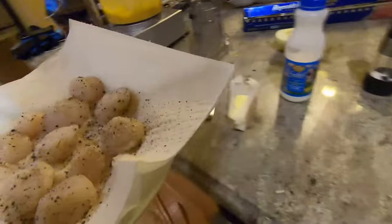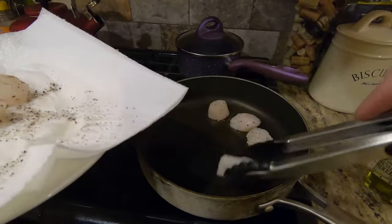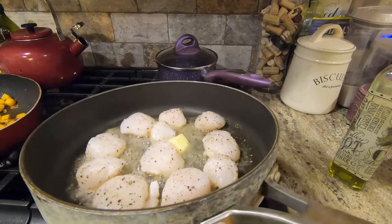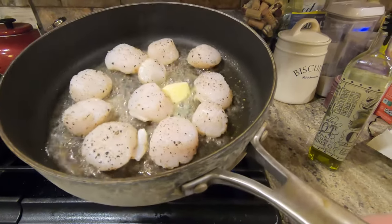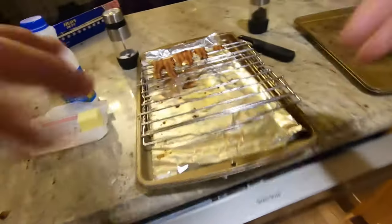Okay, we'll put these in clockwise. Hot, hot, hot. Son of a bitch.